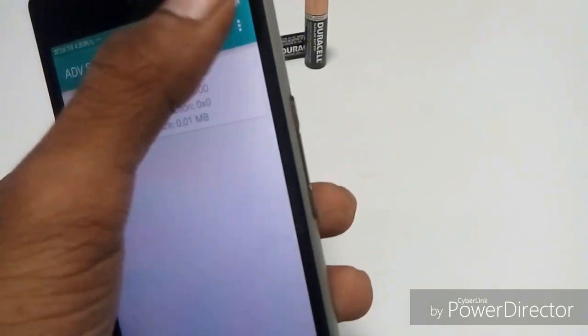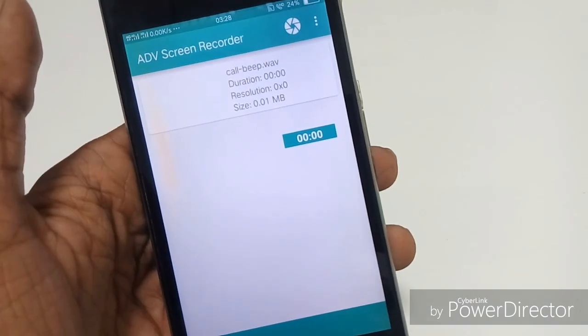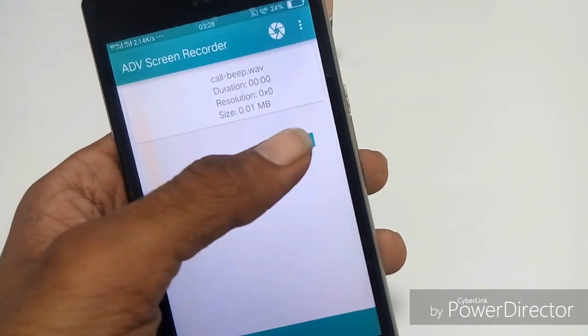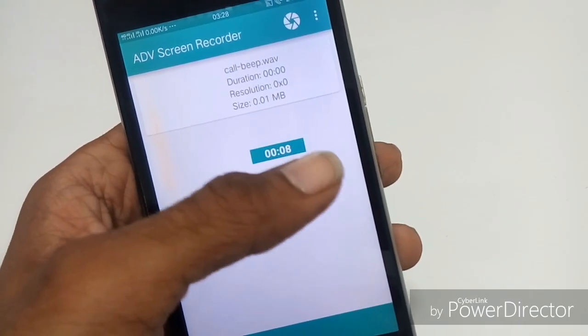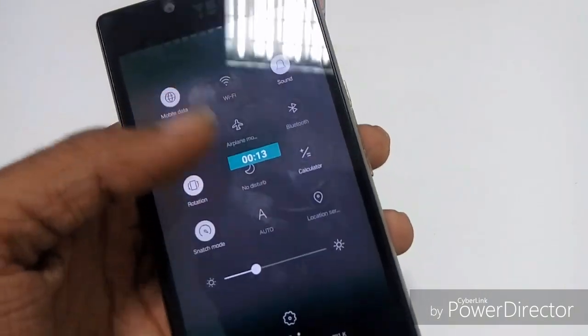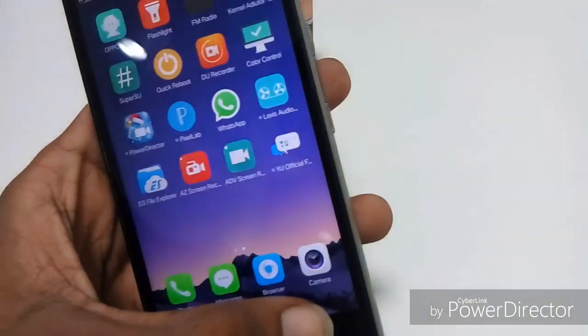Another thing I have to mention in this video review is that this ROM is not supporting any screen recorders or screencasts. So if you are a YouTuber and want to review this ROM, you need another phone to shoot it. I have set all the permissions properly, even the battery permissions, but the screen recorder is still not working.